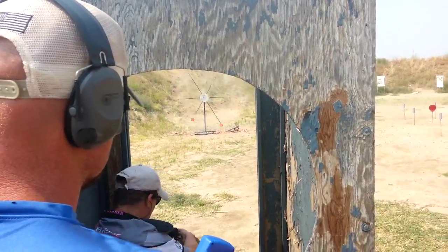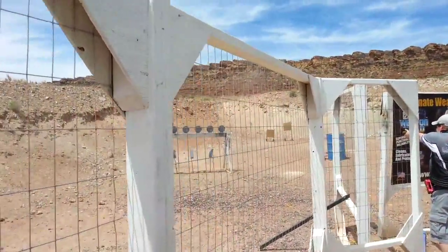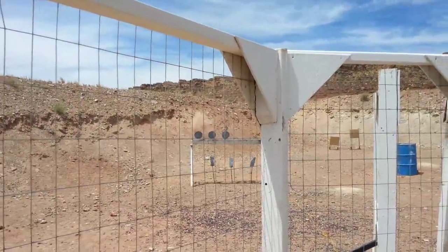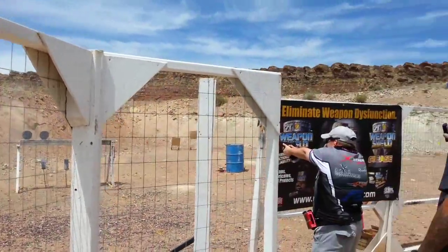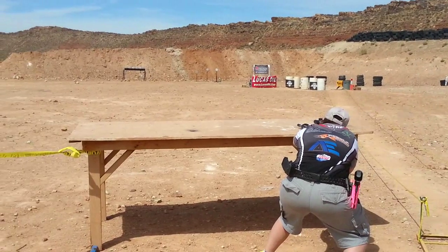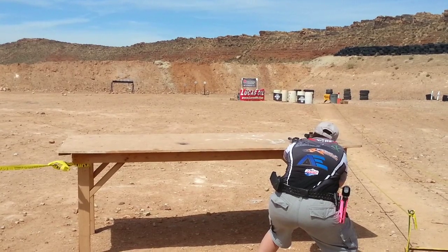The next most common specialty targets are plate racks. Plate racks generally have six round plates lined up in a linear fashion. When a plate is hit, it falls over. These plates can usually be taken in any order. Plate racks can be engaged with a pistol, rifle, or shotgun.